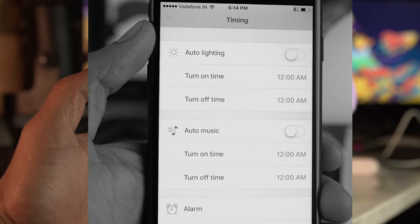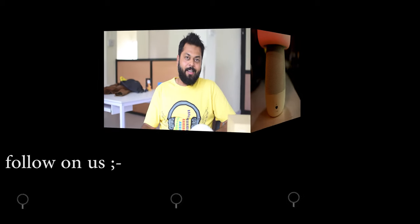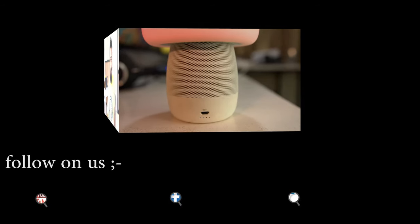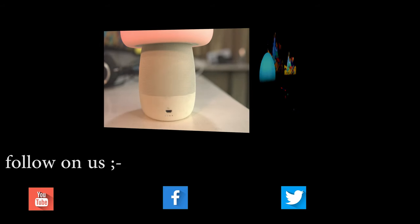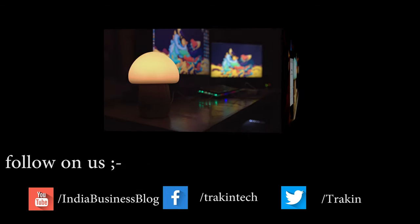You can also set an alarm and configure auto lighting with a turn-on time and turn-off time. Most of it is quite configurable. So there you have it — the Emoi mushroom lamp speaker. I'll leave the purchase link below in the description.